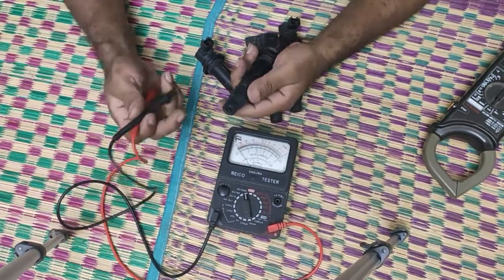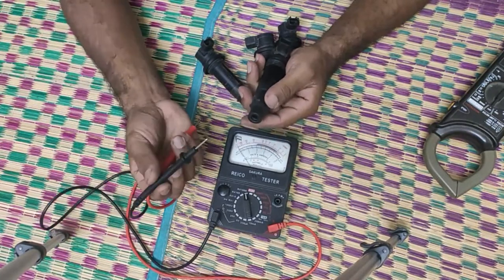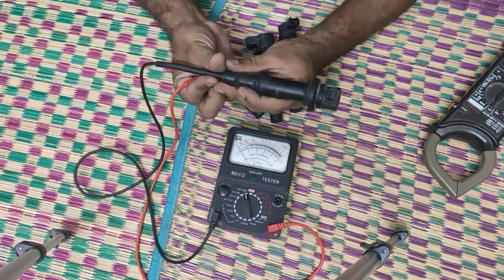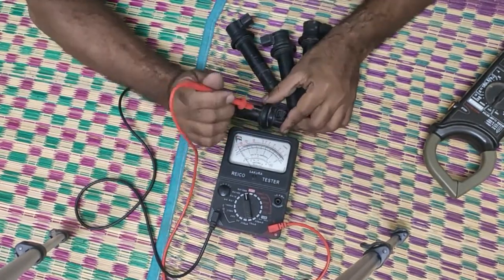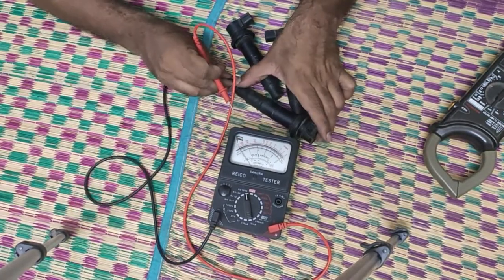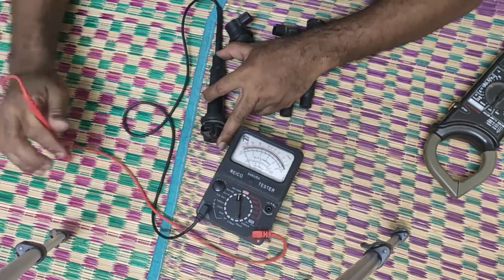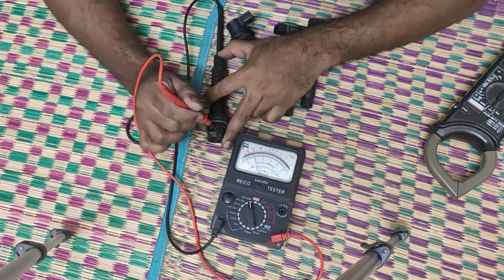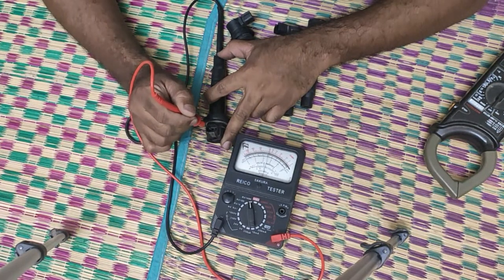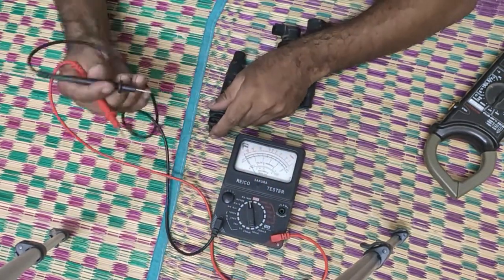Next, we need to check the connectivity between the spark plug and the connector. Put one terminal inside the spark plug hole and use the other terminal to check the reading. It should be near 15 — if it's 15, your stick coil is good. It's 15 — good. Putting it to the next terminal: 15 — good. So this coil is good.